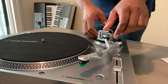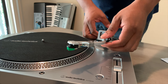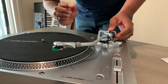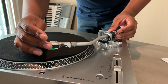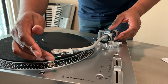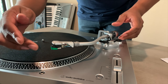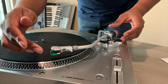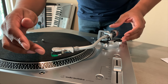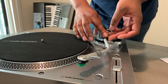Now I'm at the part I dread: balancing the tonearm. Unlock the arm — it's going to flop up, so take care of it and treat it gently. Then rotate the counterweight while gently holding the head shell, making sure that as you turn it, the arm eventually becomes horizontal with the turntable. You don't want the needle touching the platter. Keep it floating horizontally as you turn the counterweight, and once it does that, gently place the arm back in its resting place and lock it for the next step.